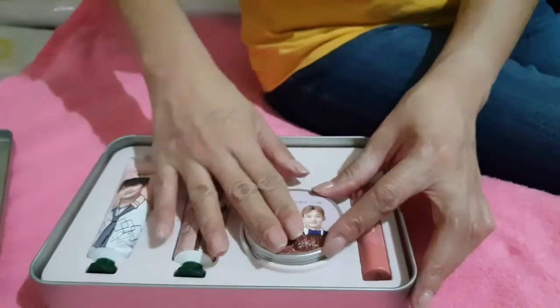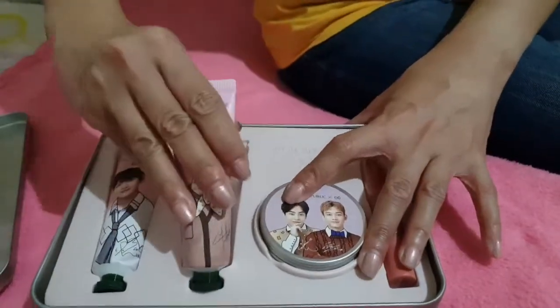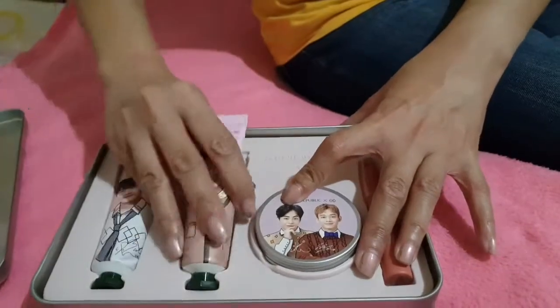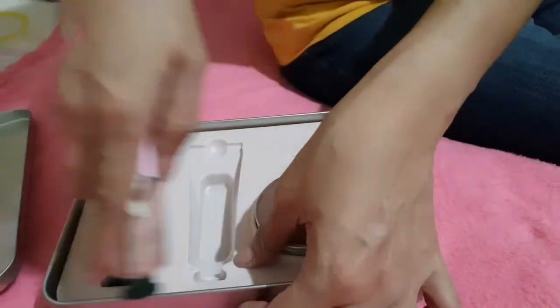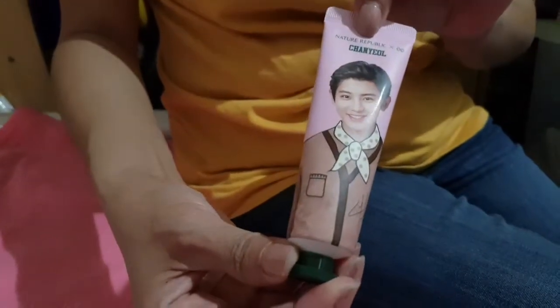The next two items are hand creams featuring Baekhyun and Chanyeol. In this first hand cream, let's look at it — it features Chanyeol. Chanyeol is very cute!